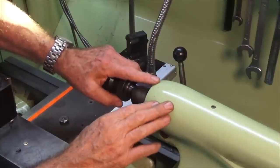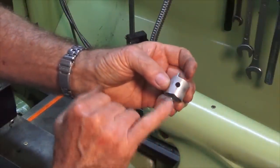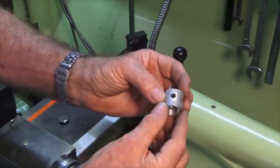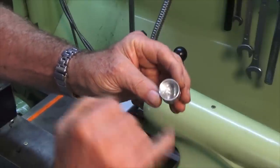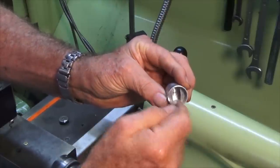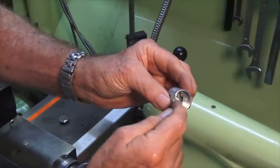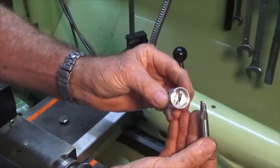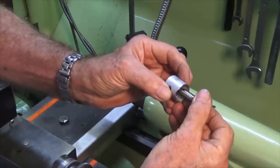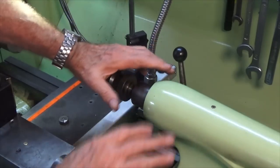Now here we are over at the tailstock for my Colchester Student lathe. The project I'll be working on soon is to make a replacement piston for this Titan model aircraft engine. This is a prototype I made from aluminium, but I need to make the real piston out of cast iron. On the underside of the piston there's a slot but also an undercut very close to the crown. To start that undercut you need to drill a hole, and with a normal twist drill you end up with a conical-shaped hole. I wanted a nice flat-bottomed hole using a 3/8 inch end mill, controlling depth very precisely.